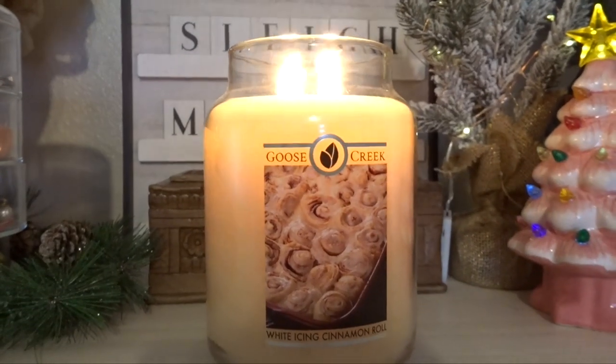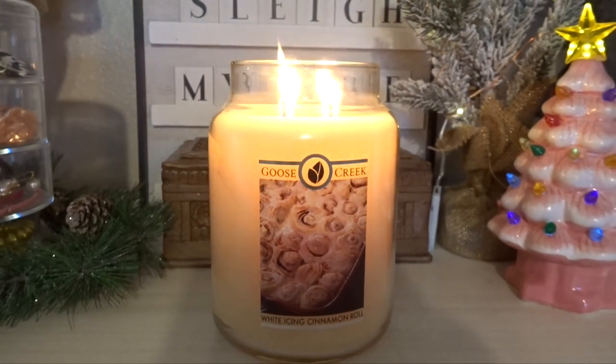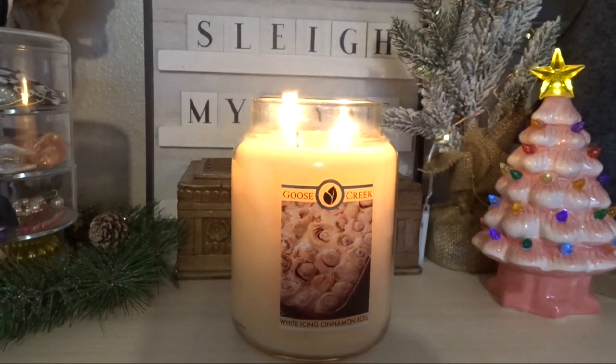The first one I'm going to introduce is actually back here — it's already burning. It is Goose Creek's White Icing Cinnamon Roll. This one smells really really good and I've only burned it a handful of times. I want to get a lot of burning done on this candle because it's huge and it's going to last for a very long time, so I want to start off in January just by using it whenever I can and hopefully get through it this year.